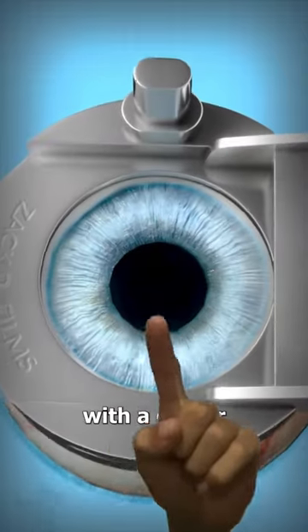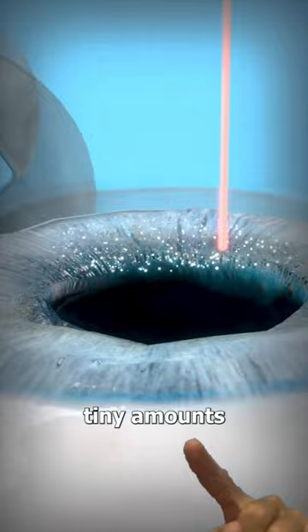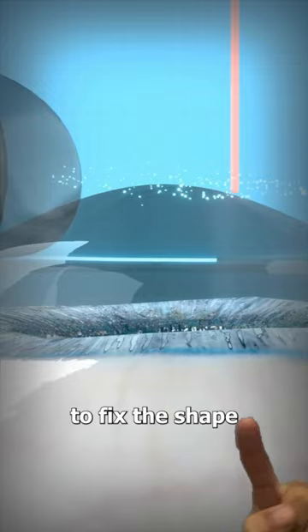LASIK starts with a doctor cutting a flap into the first layer of your eye called the cornea. Then, a precise laser gently shaves off tiny amounts of soft tissue from the inside of this layer. This is done to fix the shape of the cornea, since the people who get this surgery have an irregular shape.